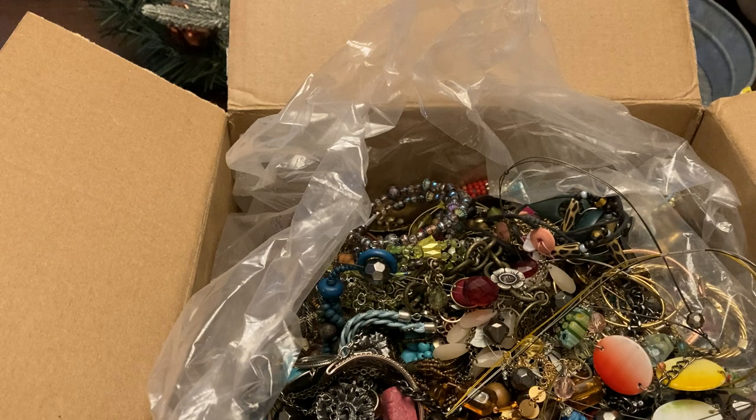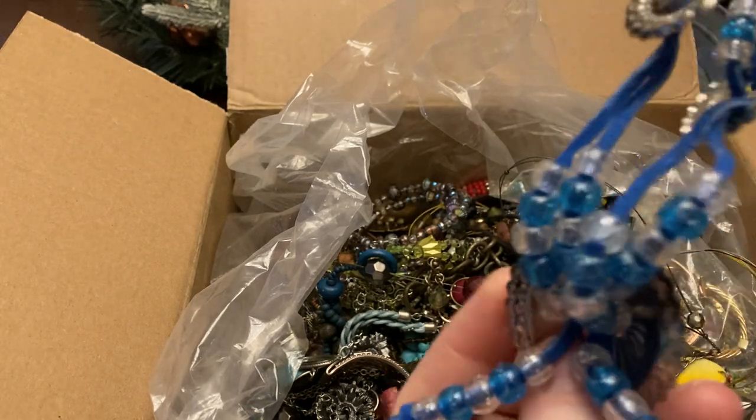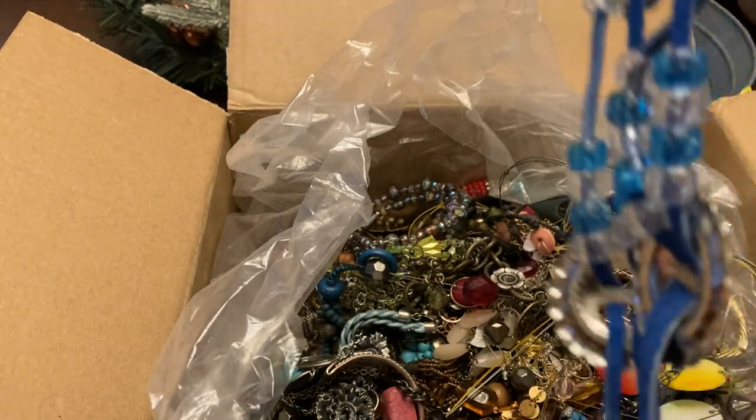This is a handmade little piece — it's got the southwest look, but the beads are just not great. This would go through the dollar sale.